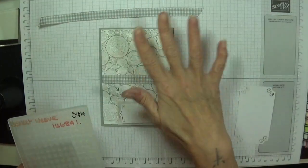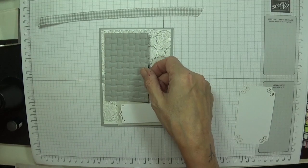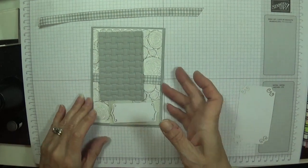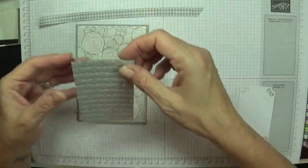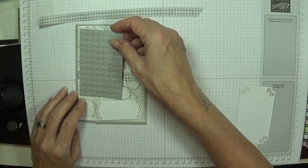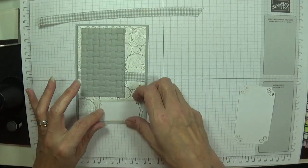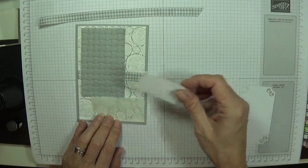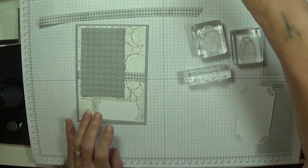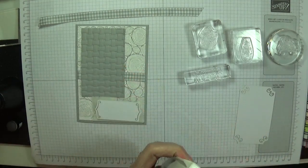It's got the tree ring effect, it's got the basket weave - it's just adding texture and extra specialness to your card. Beautiful, I love that! I glued the other one down but I may pop this one on dimensionals just to give it a bit of height. The sentiment is going to be down here. I've mounted my stamps and I'm just going to stamp it the same color to keep all the color contrast going right through.